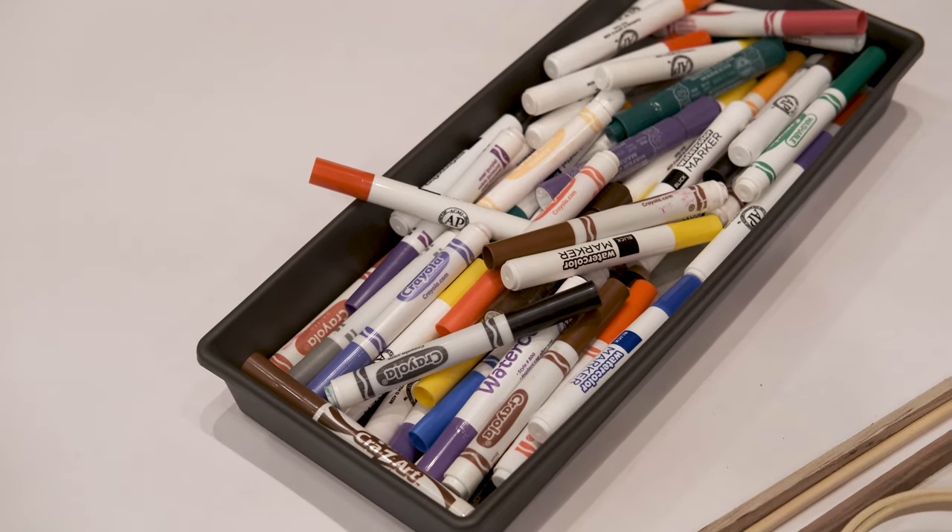To build our drawing prosthetics, the supplies are pretty limitless, but you are going to need something to make the marks on your paper. You could either use felt-tip markers, pencils, or you could try using paint brushes and paint.